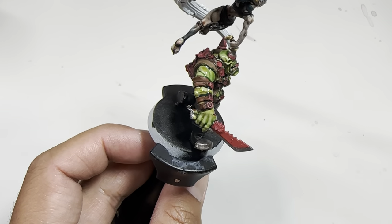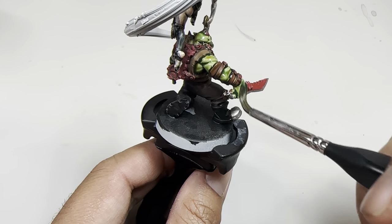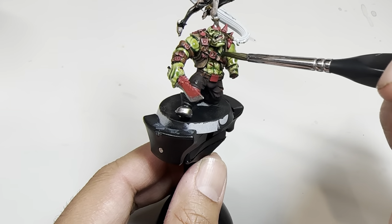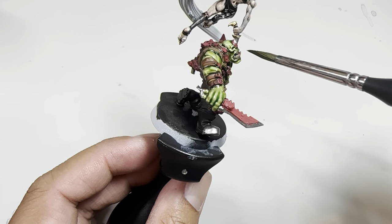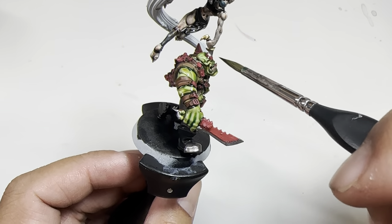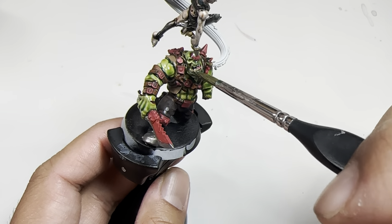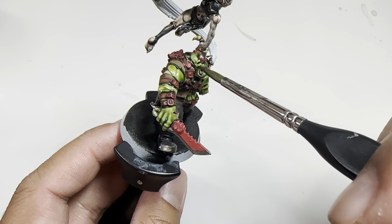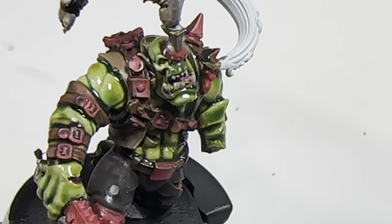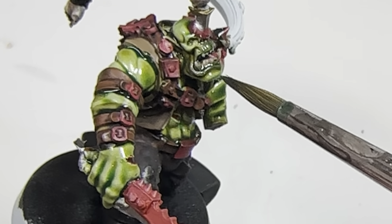On these larger muscle areas, like the shoulder or the hand, you do want to get a little bit more of the Biel-Tan Green shade laid down just to give some depth to those shadows. You don't want to put too much though, so that it pools in any ugly way. Like here in his eye socket — it's so sunken in, there is a danger that if you put too much shade in there it's going to flood and obscure the detail of the eyeball, which is pretty far set in. We don't want to sacrifice that detail for the ease of putting this down.